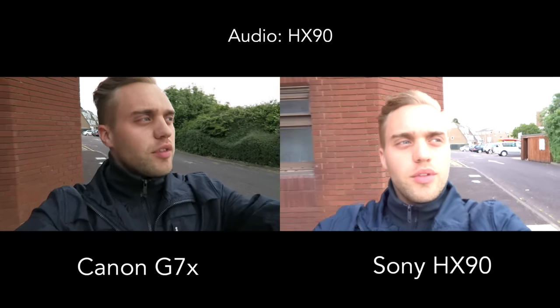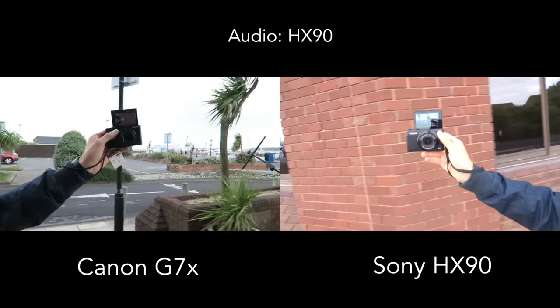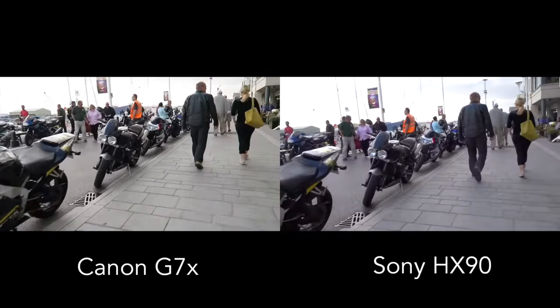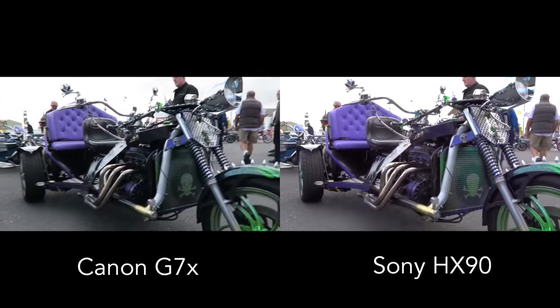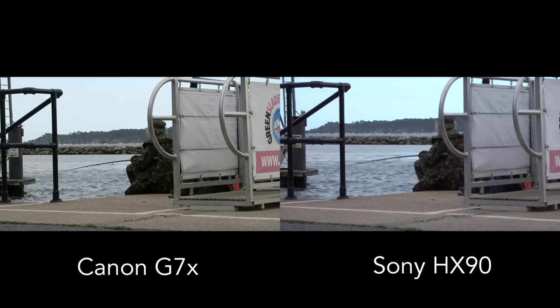Okay guys, we're outside now. We've come to Poole Quay at the harbour because there's a bike show on. Both displays are flipped up and it's a bit windy here, so you can also hear how the wind cancellation performs. Down there we can see some motorbikes — let's go check it out and see what we can capture.